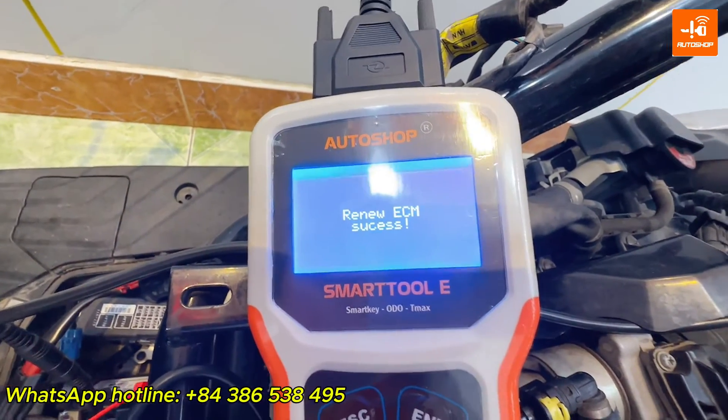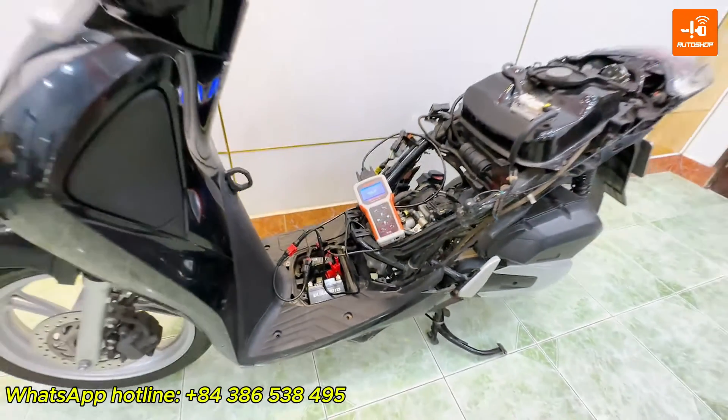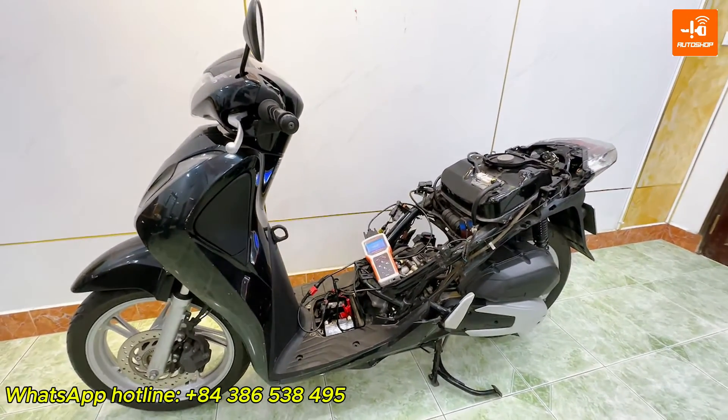If you want to upgrade the Read or Renew ECM function into your SmartToon Eco, please contact Autoshop Vietnam via the WhatsApp hotline. Upgrade method is online. Thank you for watching our video. Goodbye.